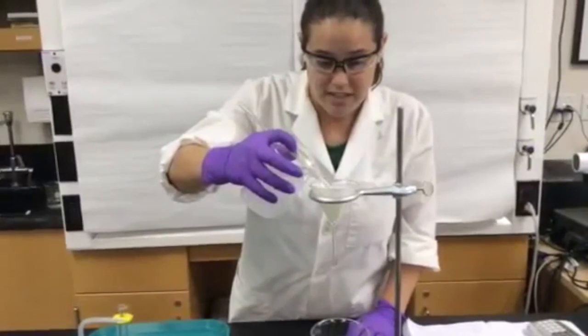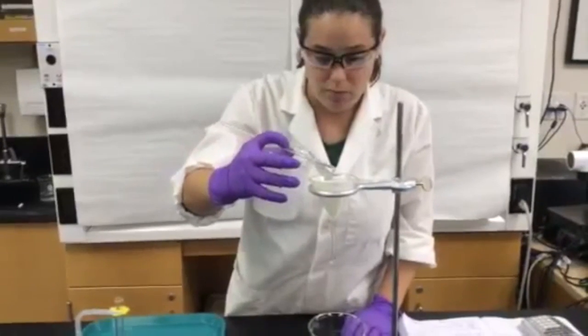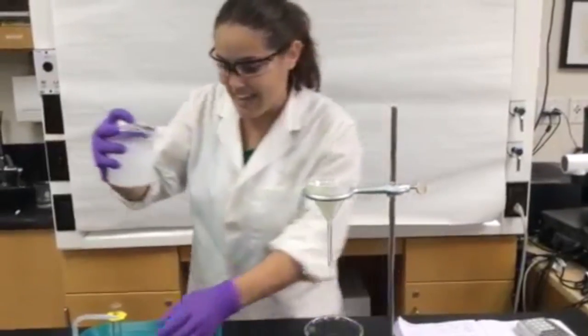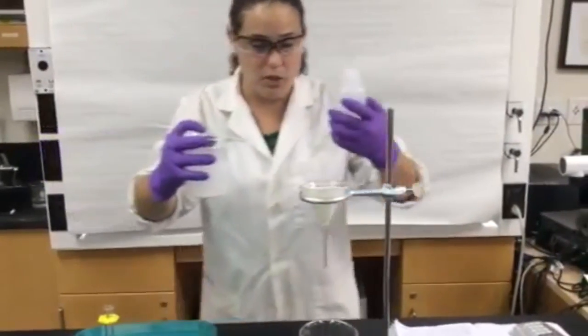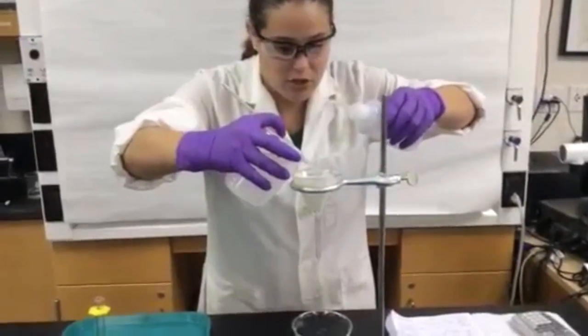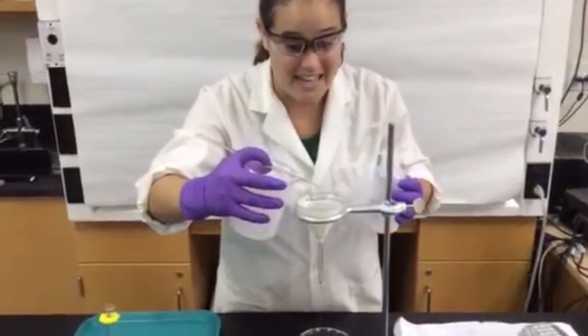Once we get towards the end, we're going to have to use the wash bottle to make sure that we don't miss any of our precipitate. Use the wash bottle to make sure it all comes off of the stirring rod. We don't want to miss any of your sample.